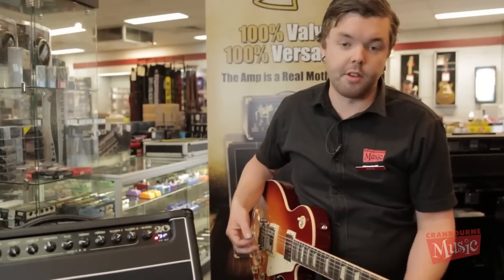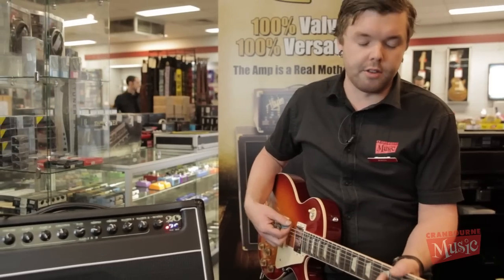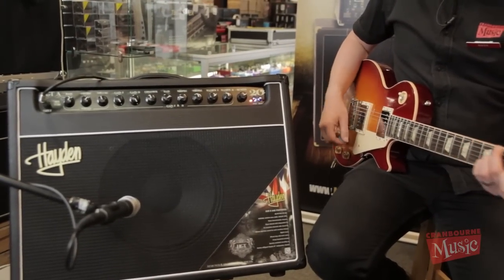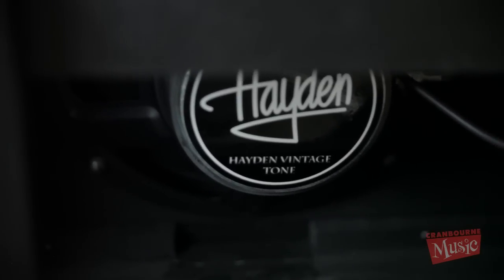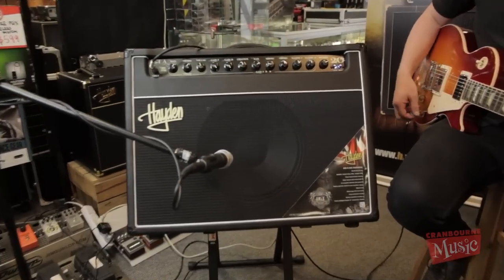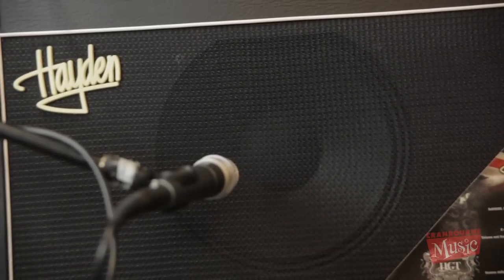It also does quite nicely with the volume, utilizing the volume knob as well. Inside this combo, Hayden have put their own specially designed 12-inch speaker that's well suited to this amp.